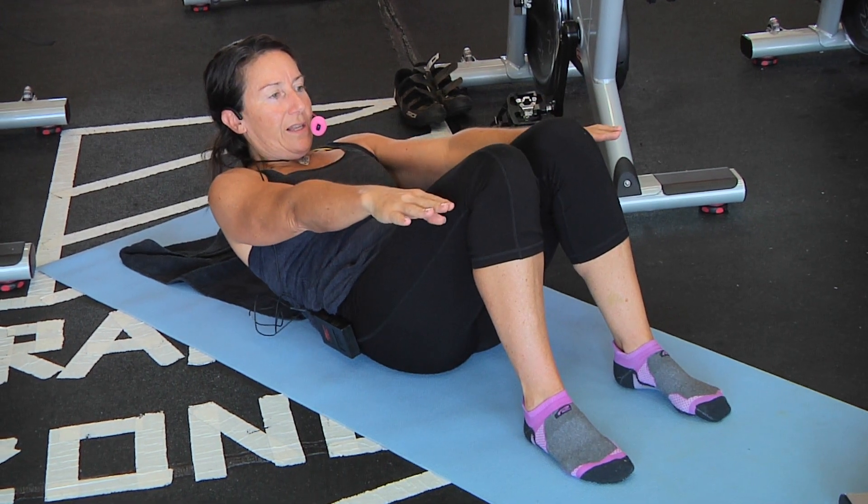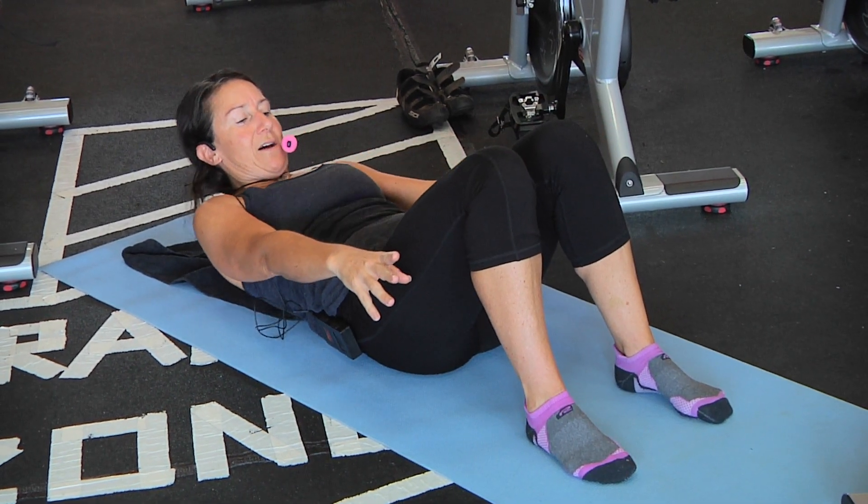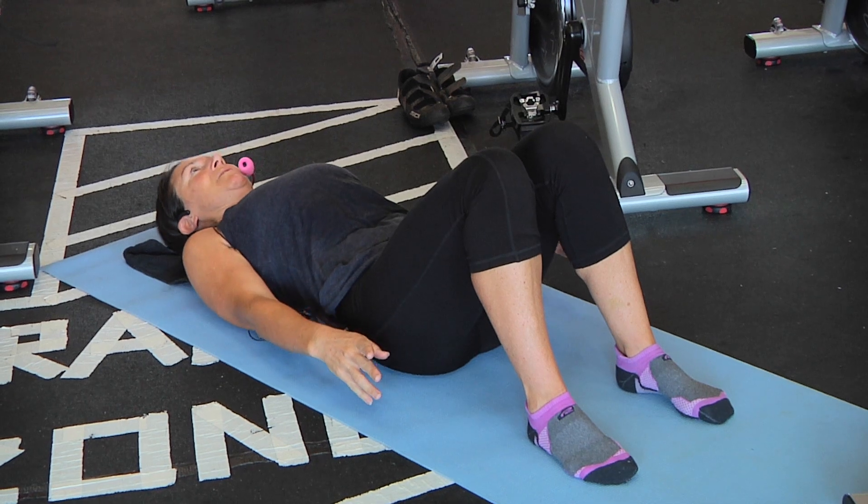You're going to inhale, and then you're going to exhale and roll that spine down. So we're doing just the same thing for the upper spine.